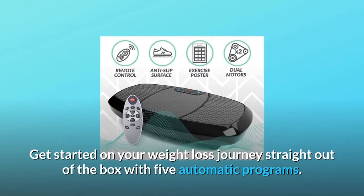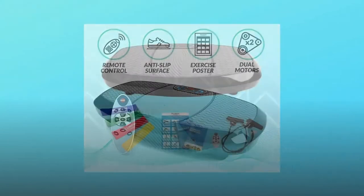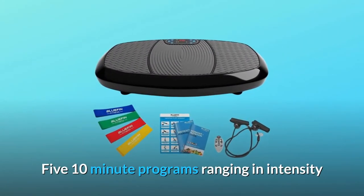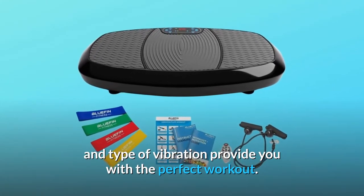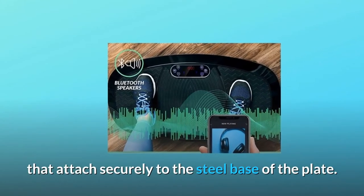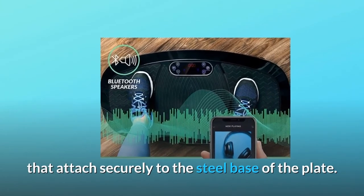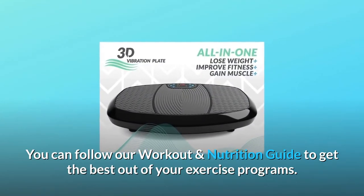Get started on your weight loss journey straight out of the box with 5 automatic programs. Five 10-minute programs ranging in intensity and type of vibration provide you with the perfect workout. Enhance your workout with adjustable resistance cords that attach securely to the steel base of the plate. You can follow our workout and nutrition guide to get the best out of your exercise programs.